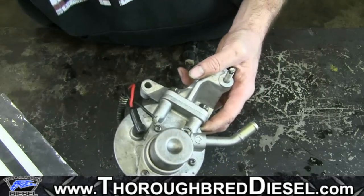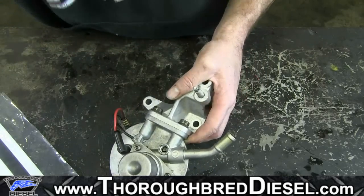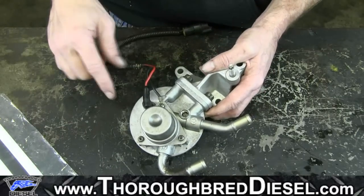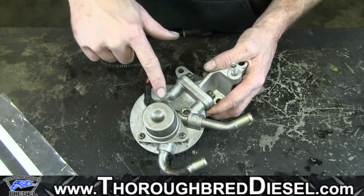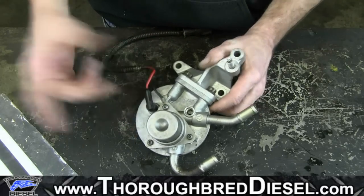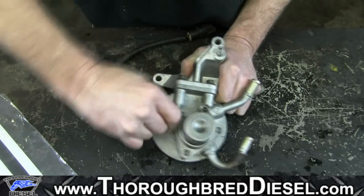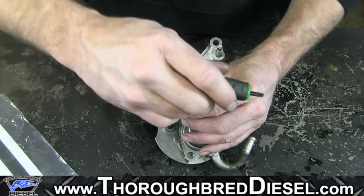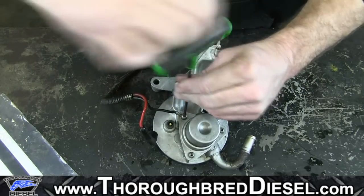Now what we're going to do in our disassembly is we are actually going to remove the hand primer. The hand primer is held on by three T20 Torx bolts. We're going to remove the wires — our fuel heater assembly wires first. Just go ahead and remove the positive cable by simply pulling straight up on it. Next, we're going to remove the first T20, which will hold the ground wire.